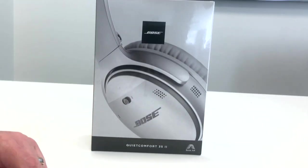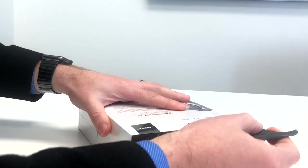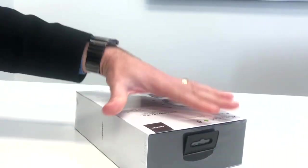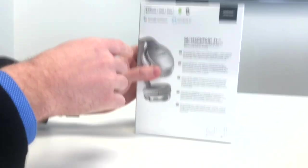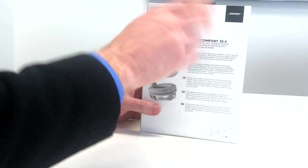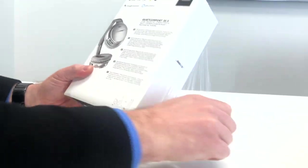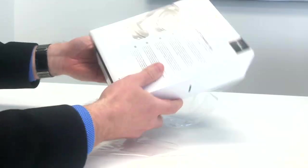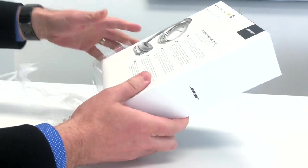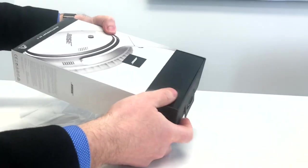Here we've got the Bose QuietComfort 35 Series 2. Let's go ahead and open these up and take a look. As you can see from the back, it's made for iPhone, iPad, iPod, and it's compatible with Android. It's got Bluetooth, Google Assistant, and Alexa built-in, and you can also use Siri on it for those iPhone users.